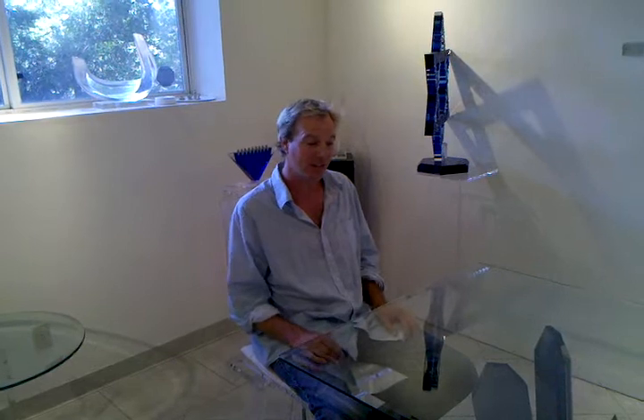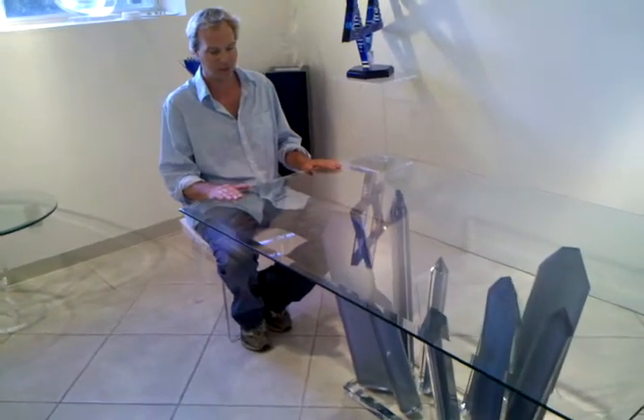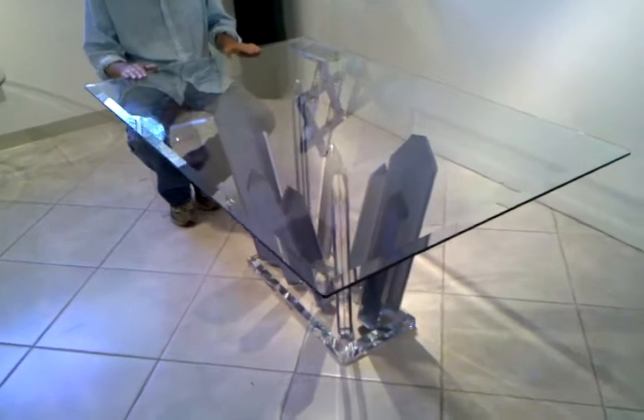Okay, hey Michelle, your table is done. The pictures are going to do it great justice but it turned out really, really nice. I didn't use the clear legs because it just didn't look right — it looked good with all the legs having the bluish silver in them. This is a winner for sure, and if you like it now, you're going to love it in real life.